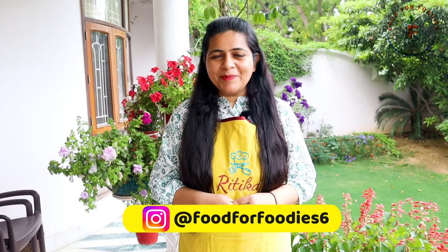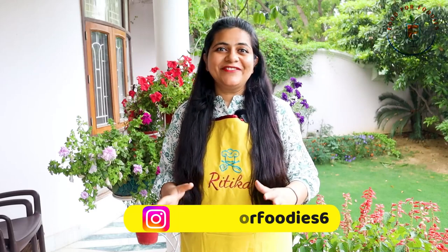Hello guys, I'm Food for Foodies. I'm Hurtika and in this episode, I have brought you very tasty different recipes that you can make very easily. Our channel is going on the Electric Pressure Cooker Recipe Series, where we are making all the recipes in Electric Pressure Cooker because it is time-saving and you can use it very easily.